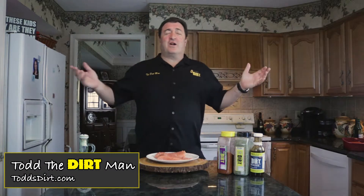Hey hey hey, it's Todd the dirt man! Welcome back to another 'Let's Get Dirty with the Dirt Man.' We're gonna be doing a recipe with some seafood — the dirt man is doing dirty seafood today. We're gonna be doing dirty salmon!